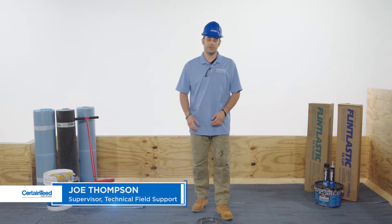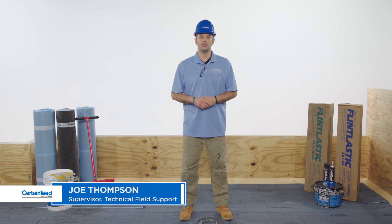Hi, I'm Joe Thompson with CertainTeed. In this video, I'm going to show you how to flash a pipe with Smart Flash One, our one-part liquid applied flashing.